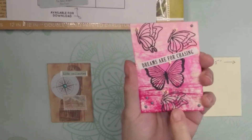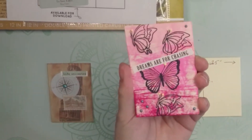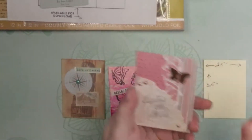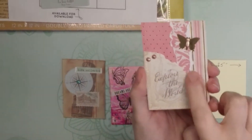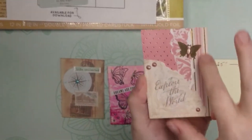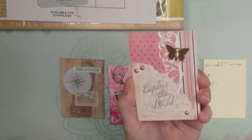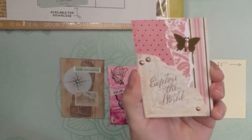Then I also took a stamp and did some butterflies, added some stickles just for some sparkle, and then Nuvo drops around here, and I put a little sentiment. This third one I did the other day — it's actually for a swap. All I did was take pieces of coordinating paper and ripped them, so you can see the paper tearing. Then I added a little piece of ephemera in the corner, some Nuvo drops — those are my favorite — and I cut out a little butterfly punch and added that as well.